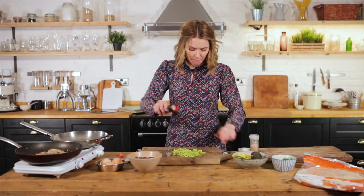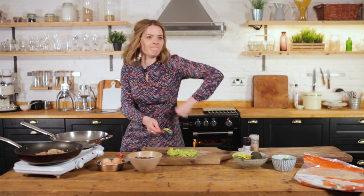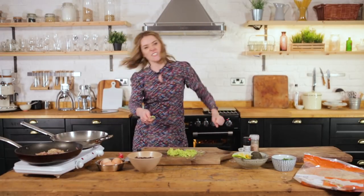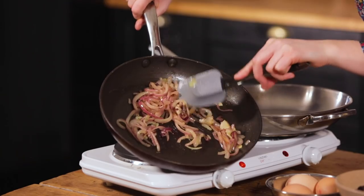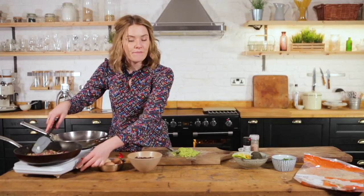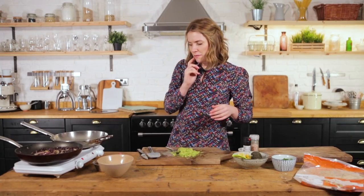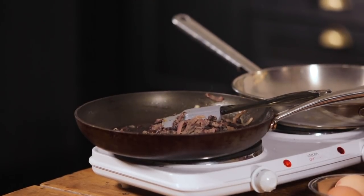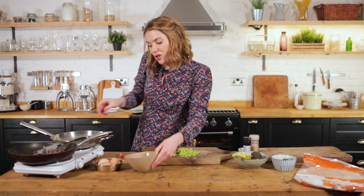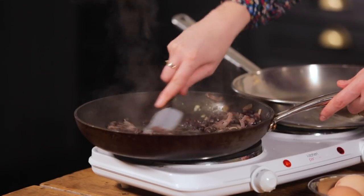Add a bit of pepper to the avocado — that's perfect and ready to go. The onions are looking really nice, so we crank up the heat and throw in our black beans, breaking them up a little. Add a small amount of water to make its own beanie gravy — I don't like a dry burrito, I like it nice and saucy.